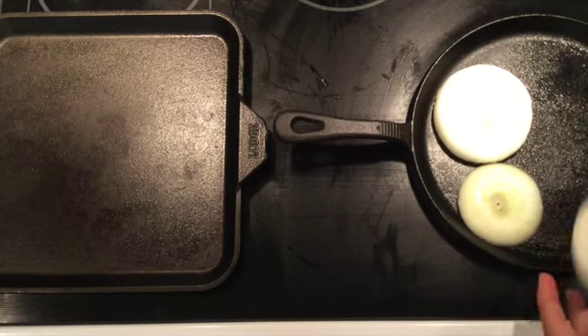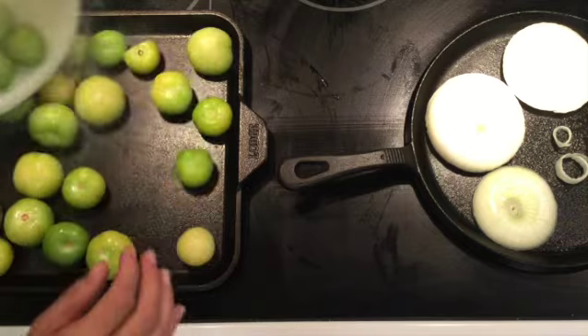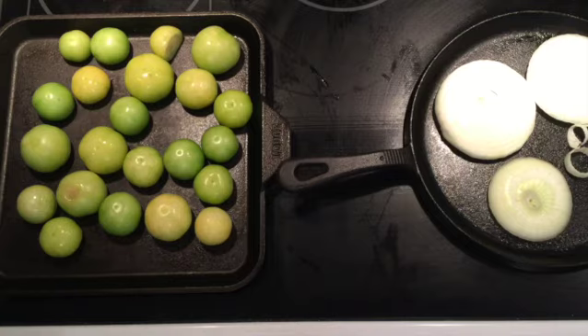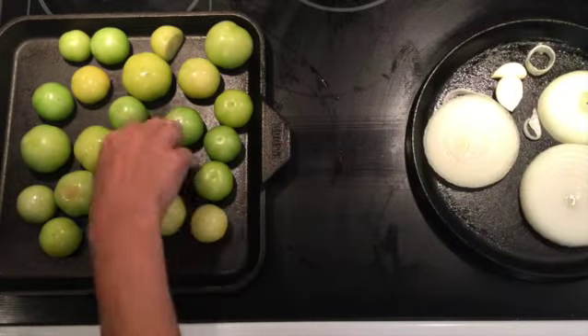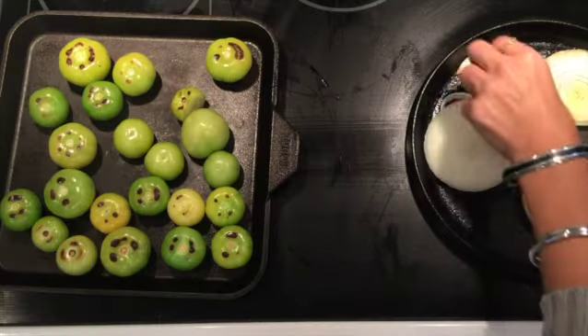Let's get our onions going, and our garlic. Right here we're going to get our tomatillos going. We want everything to start to brown and get some little blisters going. We're starting to get a little color on our garlic, and we're starting to get some color on our tomatillos. Let's move some of these around.